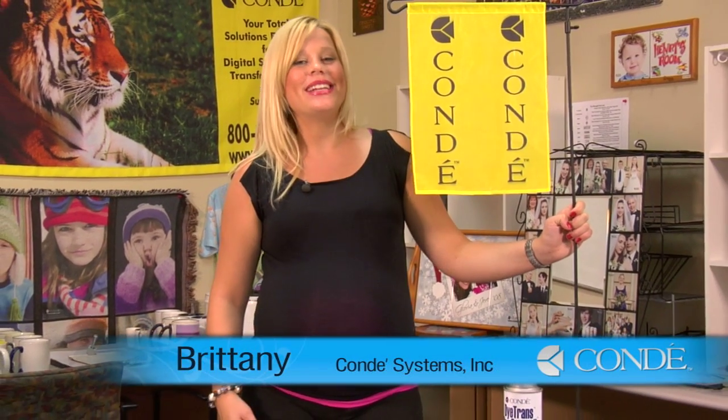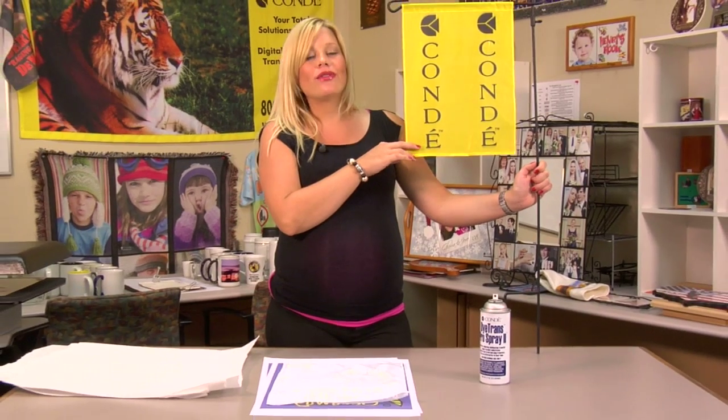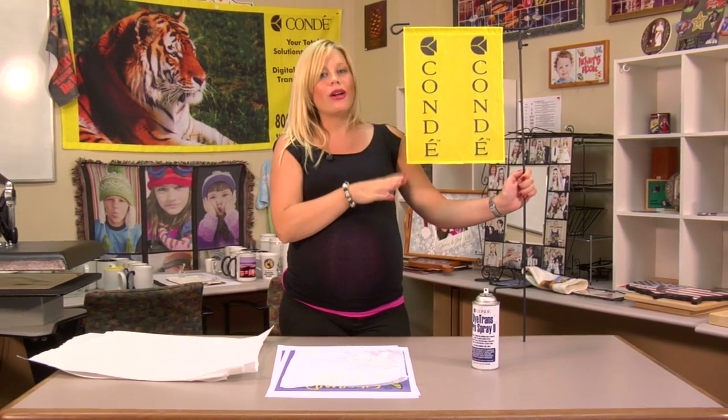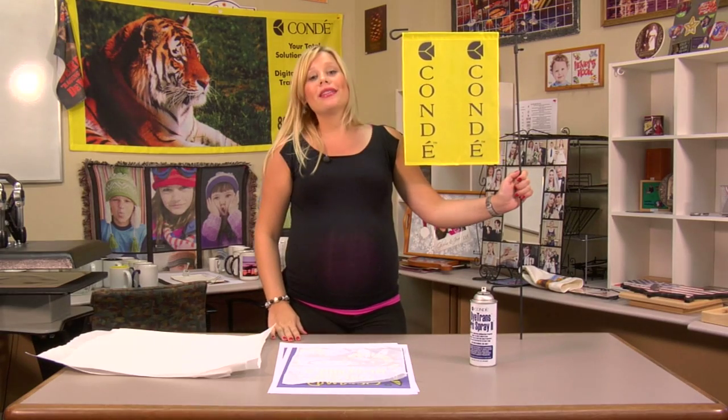Hi, I'm Brittany with Condi Systems, and today we're going to be making a garden flag. You might recognize this from one of our earlier videos where we showcased all of our wrought iron products that we sell here at Condi, but today we're going to be making the garden flag.